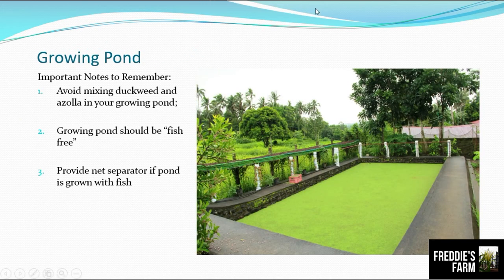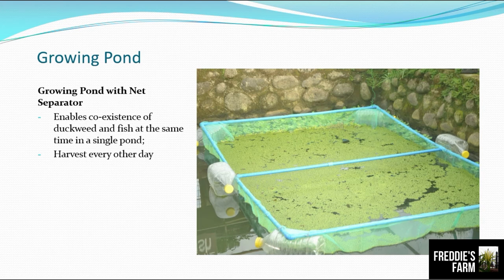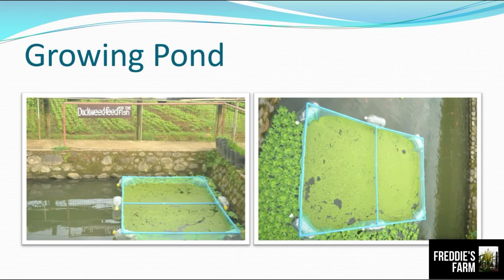Important notes to remember when growing duckweed in ponds: avoid mixing duckweed and azolla in your growing pond because they compete, and most of the time the azolla overcomes the duckweed. The growing pond should be fish-free, because as mentioned, duckweed is eaten by tilapia. Provide a net separator if the pond is grown with fish, to protect the duckweed so the fish have no access to it. A net separator enables coexistence of duckweed and fish in a single pond — you can harvest every day and feed your fish.